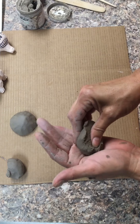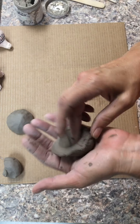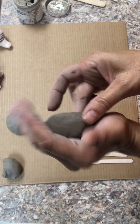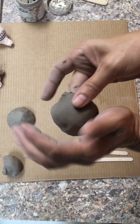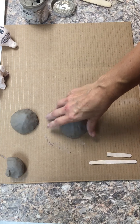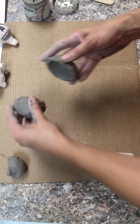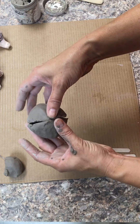I'm going to make another pinch pot in the palm of my hand, pushing it around. They're going to be about the same size. I'm going to tap them so that they're level, so they should line up pretty nicely.